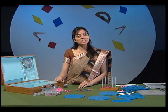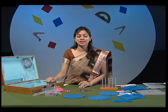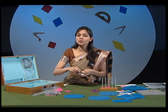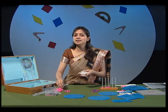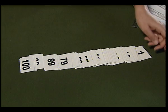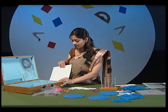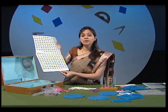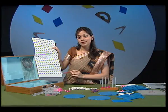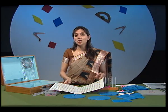If you remember, initially I told you that this kit box will be used to play games also. There is a pack of cards numbered from 1 to 100. We will use these cards to play an interesting game on the factors of numbers. We have another sheet which represents numbers from positive 104 to negative 104. This sheet will be used to play an activity on operations of integers.